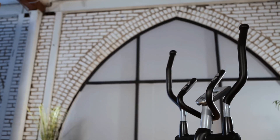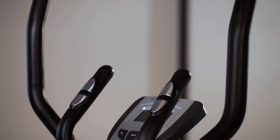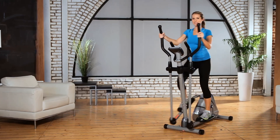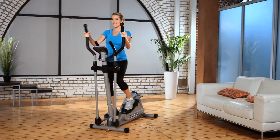It utilizes dual-action arms for strengthening the upper body. Hand pulse pads are located on the additional stationary handlebars, allowing for target heart rate monitoring throughout your workout. All these features are included at a very affordable price.